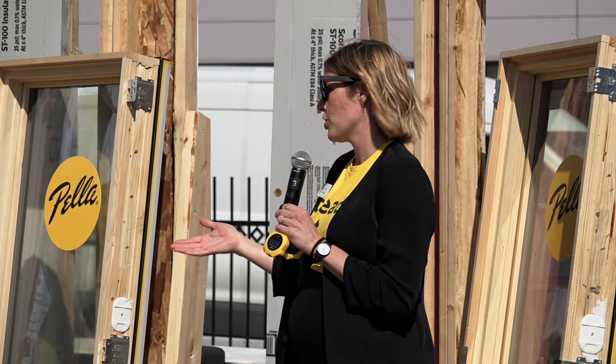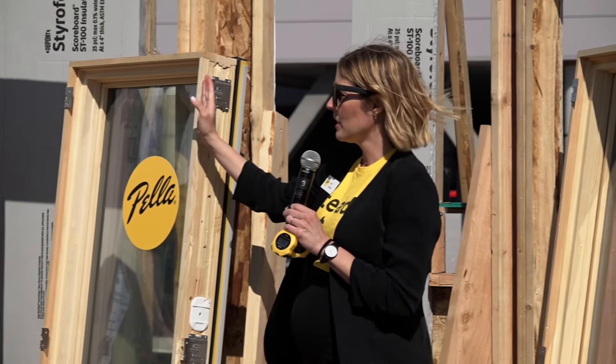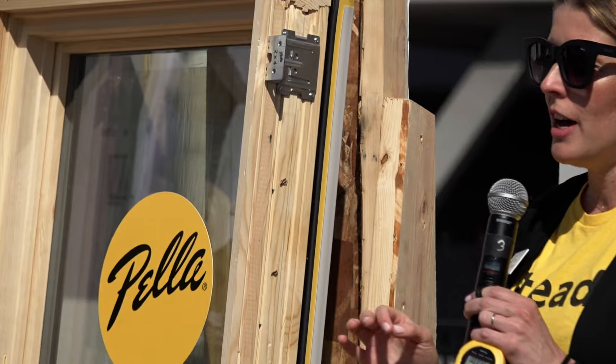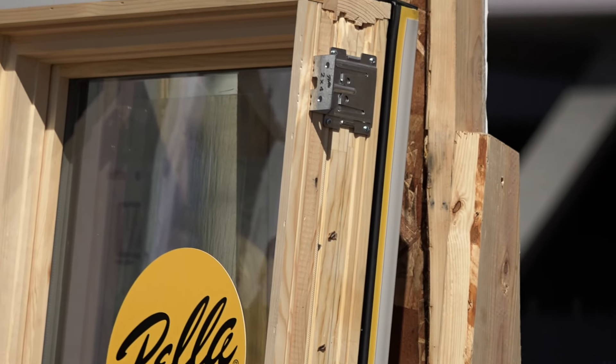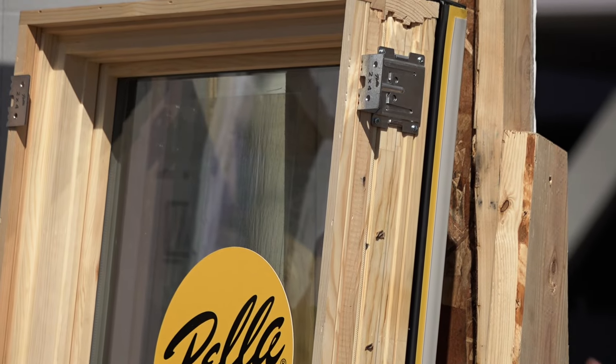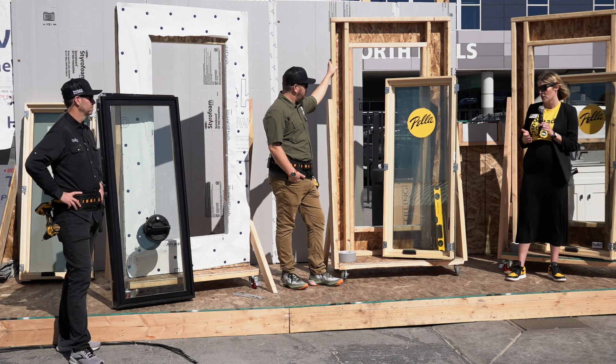You also want to think about your interior trim work. These clips are all completely aligned all the way around the perimeter, so on the inside of the window, whether you're doing a drywall return or trim work, you have consistent reveals — which actually makes it easier for downstream trades.